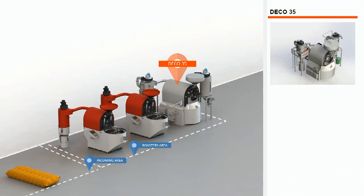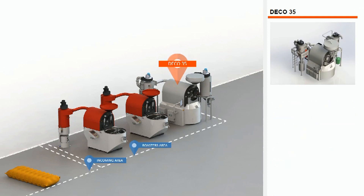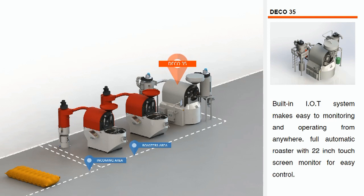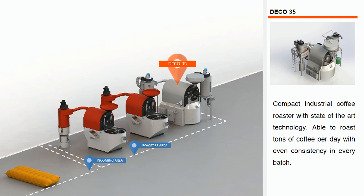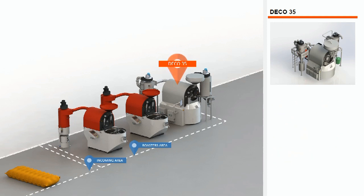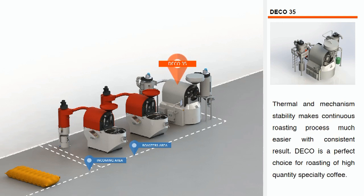Designed to last a lifetime. Each machine has an inbuilt variable speed motor, air volume and burner control, allowing changes in speed by manual control or automated by PLC controller. The thermal and mechanical stabilizer inside each roaster also allows for continuous production roasting with ease and consistency. One Edeco 35 comes complete with bean loader, stoner, and afterburner.